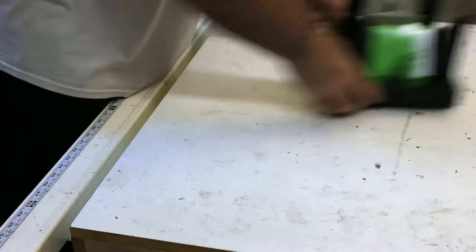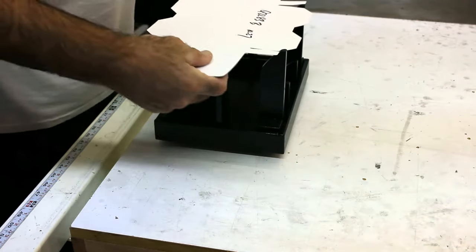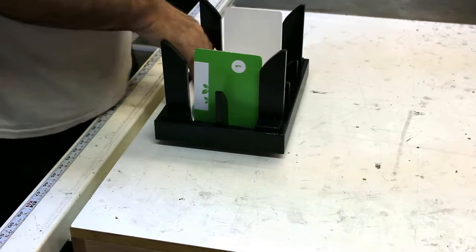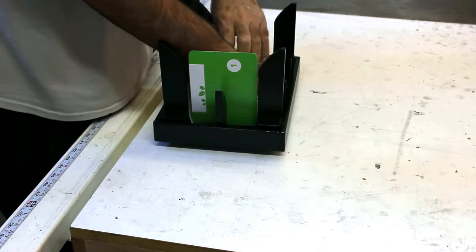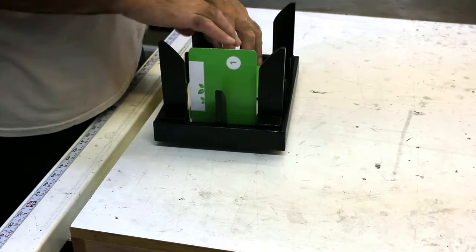Second box — a little different. Just going to go ahead and set it into the fixture, press it down with two hands, and again you're in a position to go ahead and make your interior folds. Bring that down like that and then make your inserts.